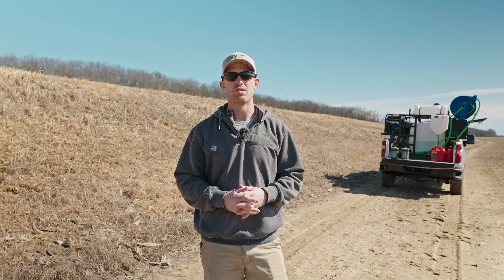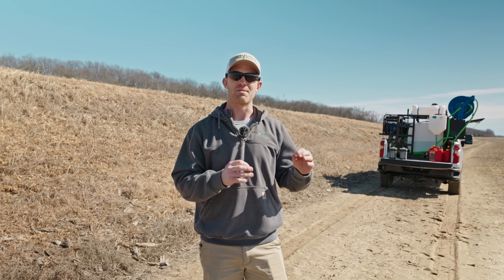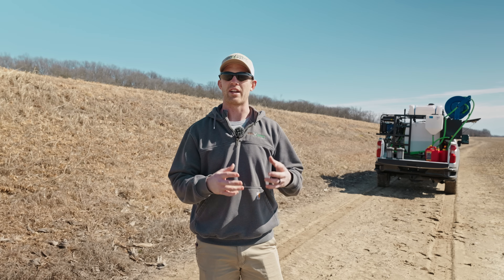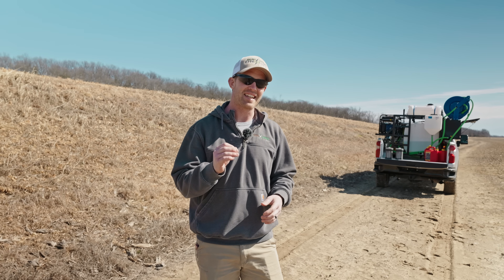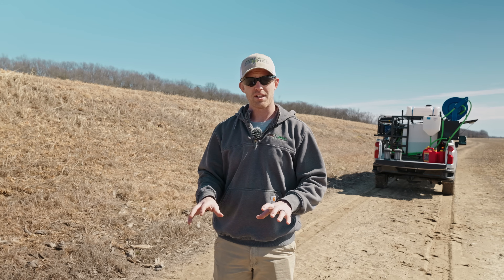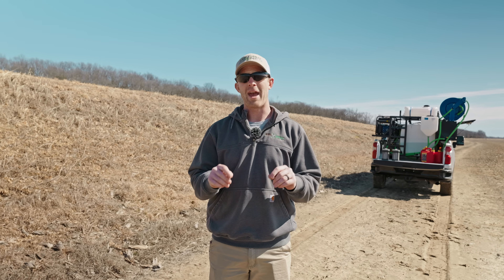All of our pilots here at AgriSpray Drones, their first flight is always a manual flight. They fly several batteries, just learning the sticks, learning how to control it manually, just in case you have to. So today we're going through a pre-flight checklist and showing you your first manual flight, stick commands, and some of your settings as well. Let's get to it.